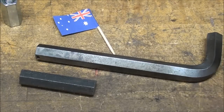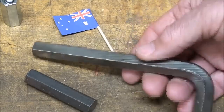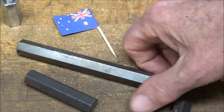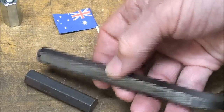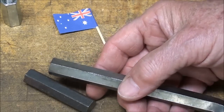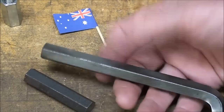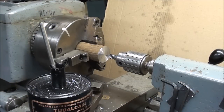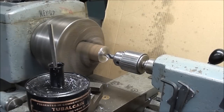Another consideration if you don't have hex stock: take Allen wrenches — you probably have a whole box of them. This is a half inch hex key, and it could be 3/8" or 7/16" or whatever you feel like. You could anneal it — you can't machine it as-is, so heat it up red hot to the critical temperature and very slowly cool it down. That anneals it, or softens it. That's another source of hexagon stock.